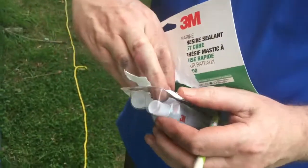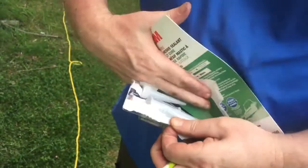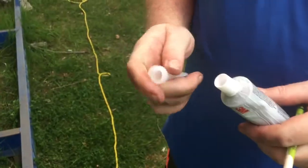According to the fine folks at the rigging shop in Toronto, you use 4200. So that's what Jim's trying to open here, and that's going to be our sealant.